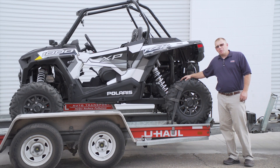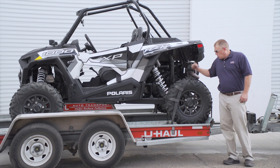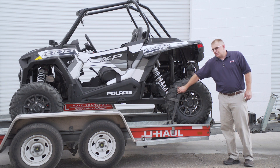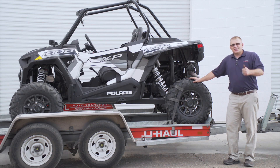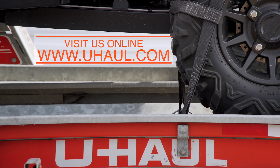We have our side-by-side secured onto our U-Haul Auto Transport — we're ready to hit the trails. All we need to do at this point: in about five miles, you're going to want to pull over, make sure your straps are still secured, everything's still in place, and you're ready to go. Have a safe trip. If you need any more information on this trailer or any of our products, please feel free to visit us at UHaul.com.